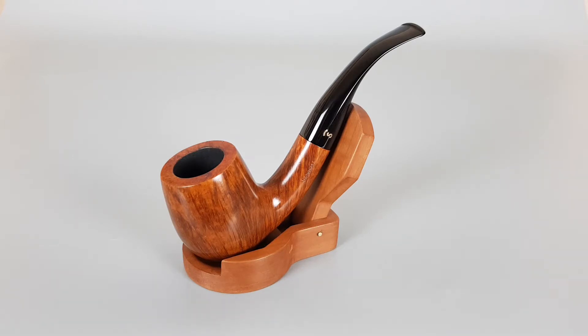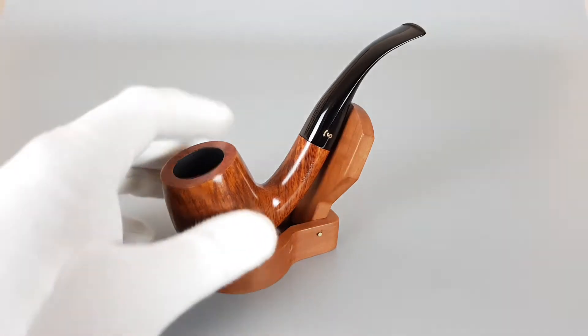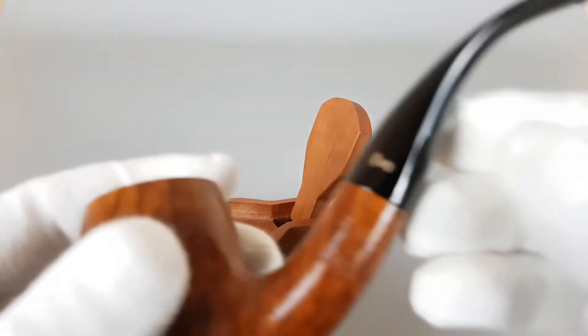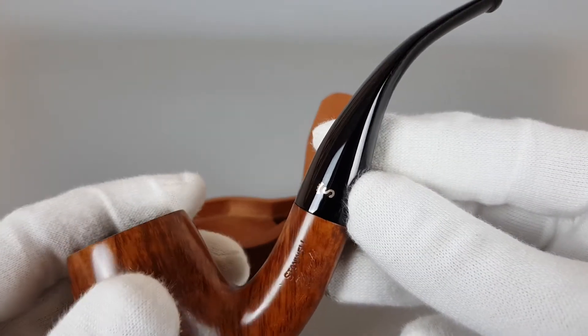Smooth finish, bent shape, dark natural finish and silver S logo. I think it's a silver logo — maybe it's even a brass logo, let me just have a closer look. I think it's silver but it slightly changed its color.